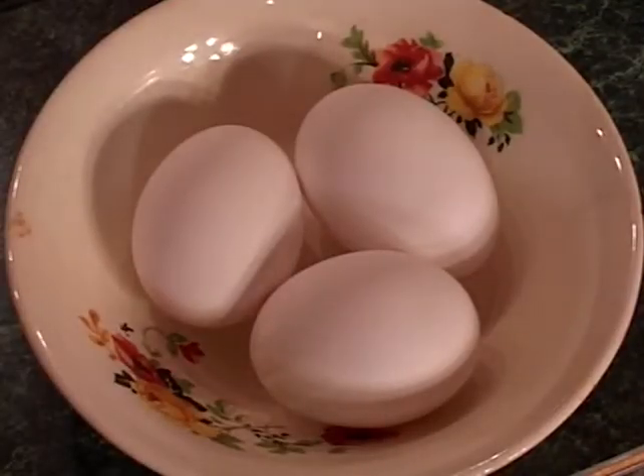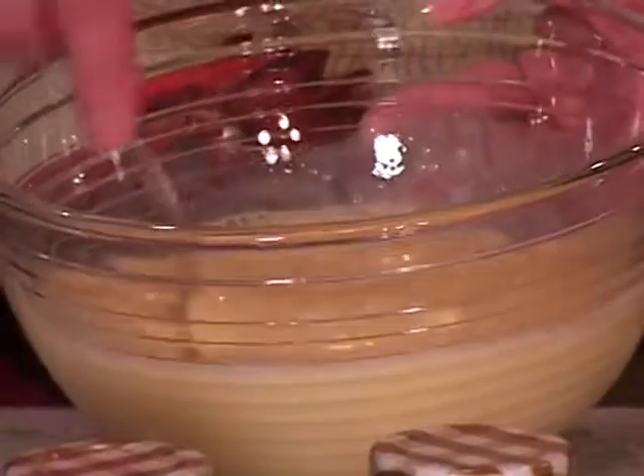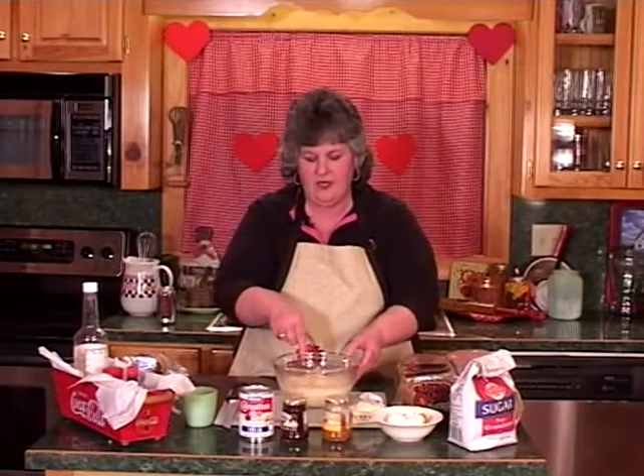We're going to take three eggs. We add one can of carnation milk and three eggs, and we're going to mix those up just a little bit. Make sure you blend the eggs good.